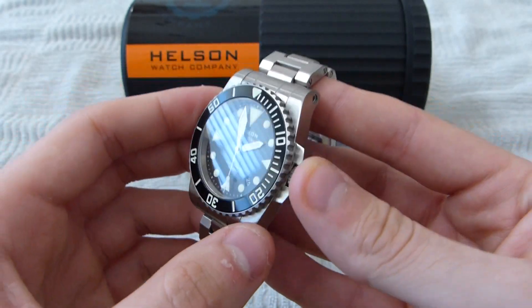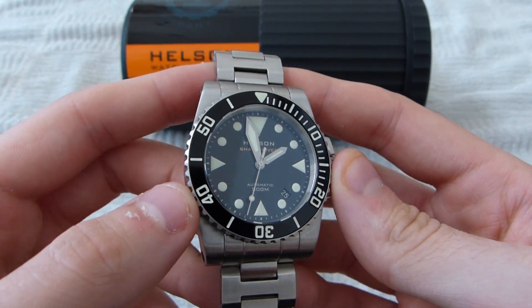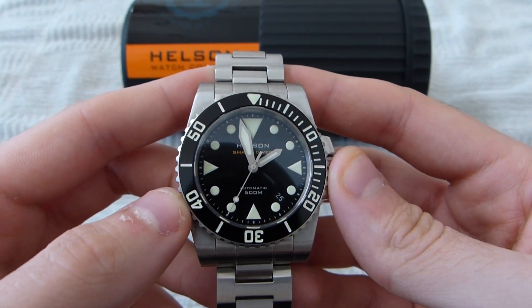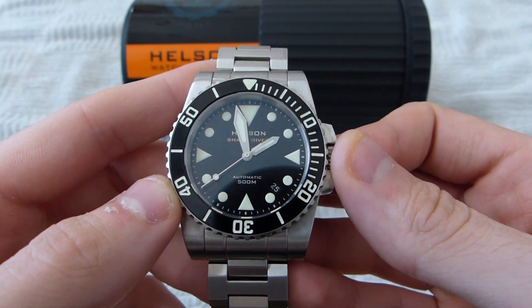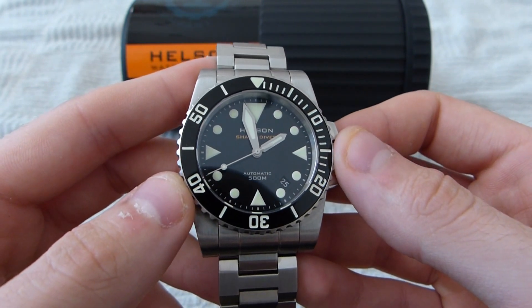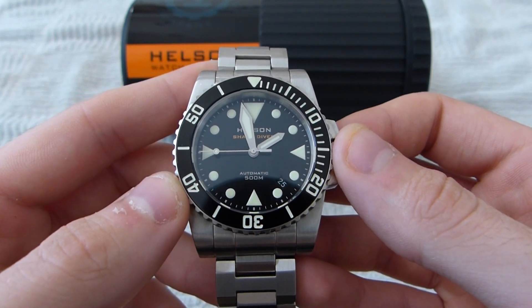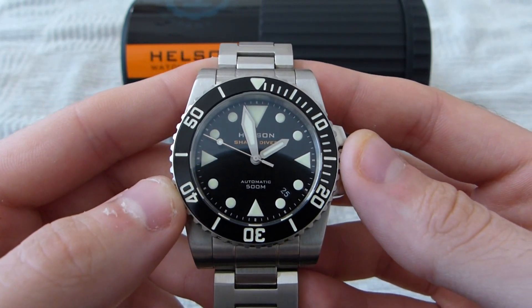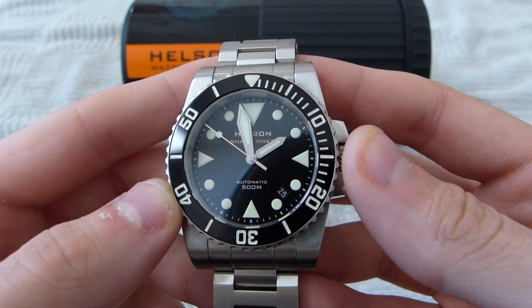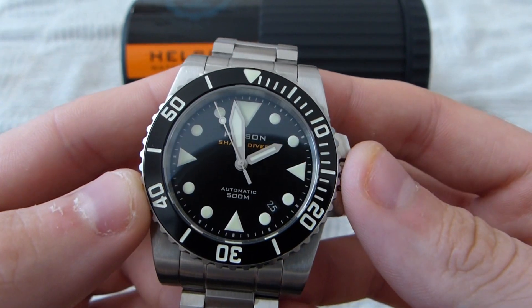This model, since it's the 40mm, features the Miyota 9015 movement, which is a relatively new movement from Miyota. It's owned by Citizen Watch Company, aimed at being one of the head-to-head competitors with the ETA 2824-2, which some of you may know is becoming harder and harder to get for the microbrew brands due to Swatch Group's decision to lower production. But so far it seems like a pretty capable movement.